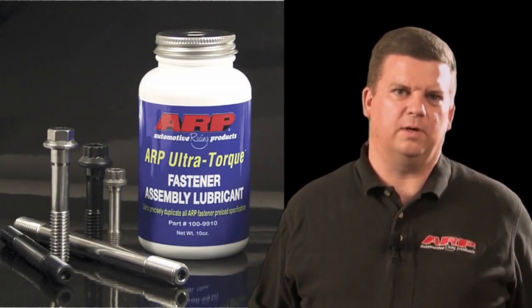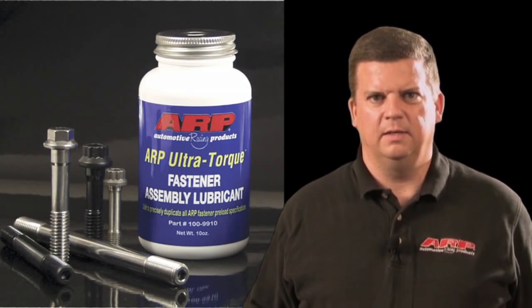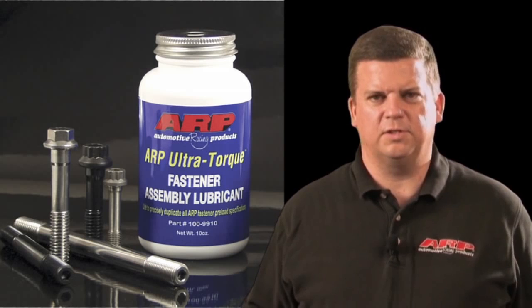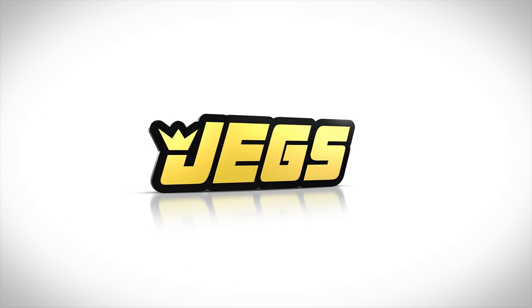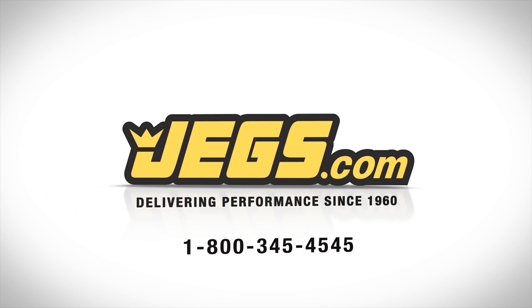ARP Ultra Torque is simply the most consistent fastener assembly lubricant ever made. It was developed to make sure you achieve the correct preload on the first cycle every time. The other lubes don't even come close. Brought to you by JEGS. Lifetime support. Complete customer satisfaction. Delivering performance since 1960. JEGS.com.